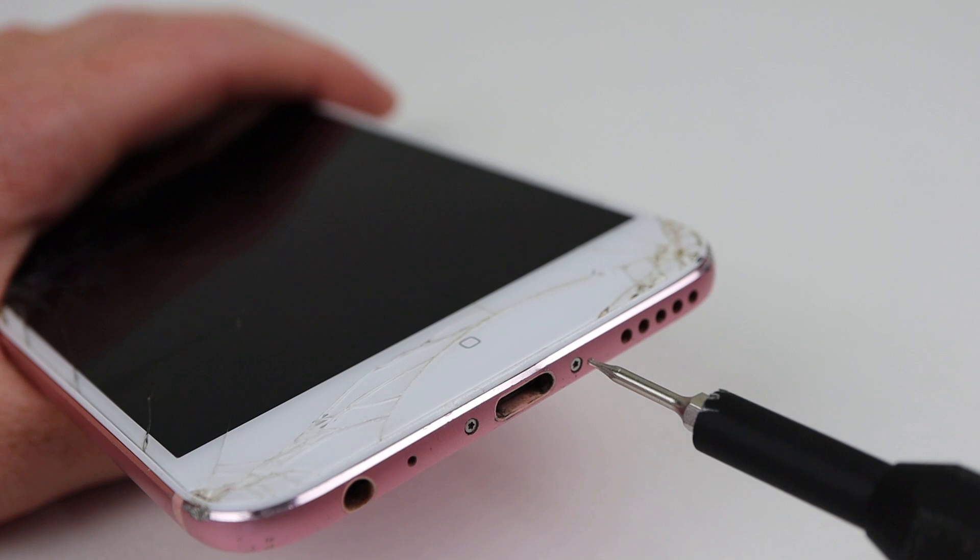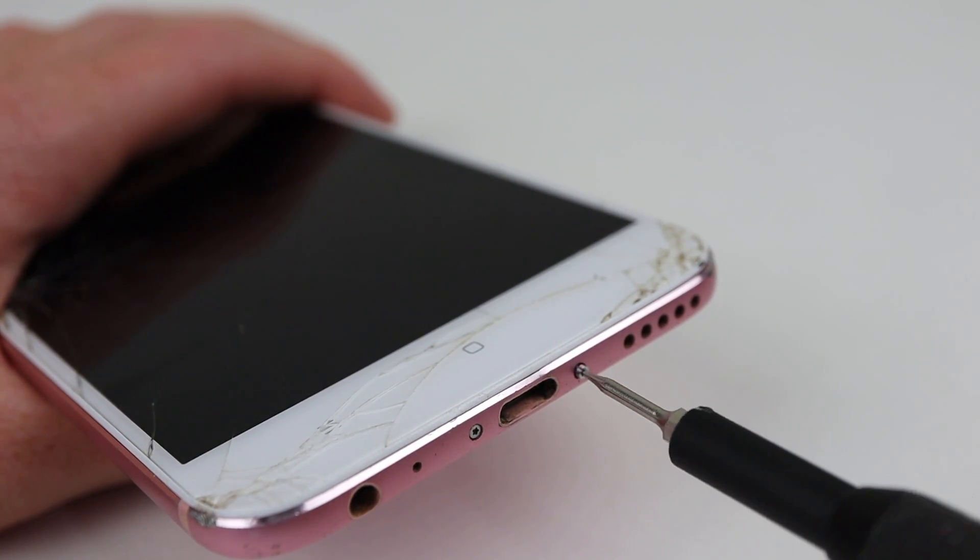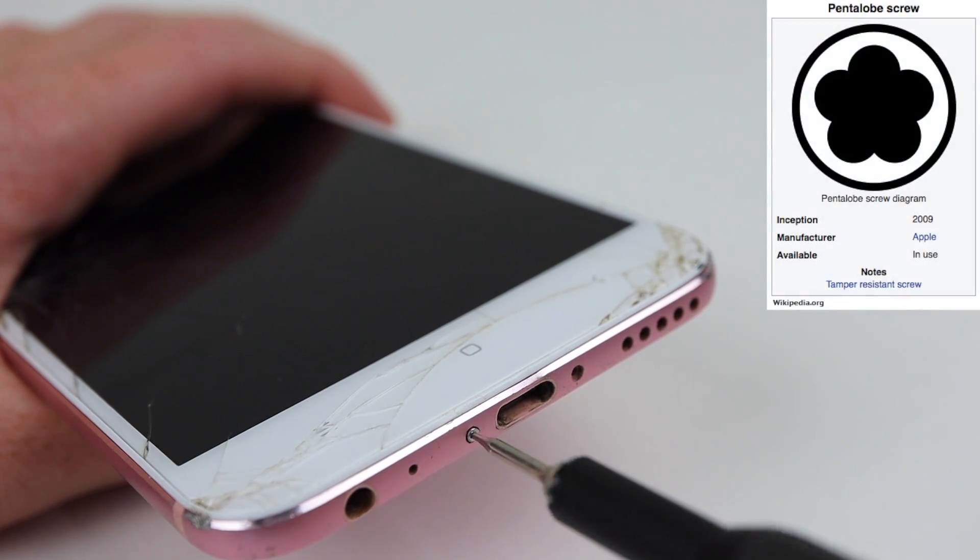It's time to open up this phone by removing the two pentalobe screws from the bottom. Wait — this isn't an iPhone. Why is it using Apple's tamper-resistant screws?